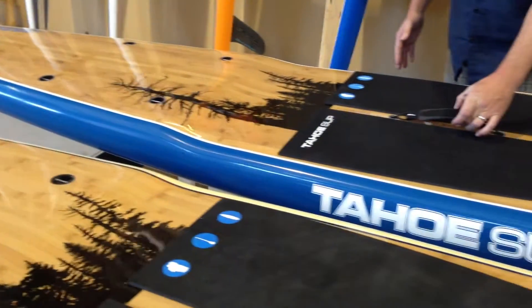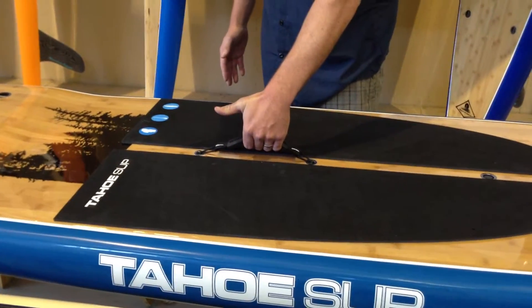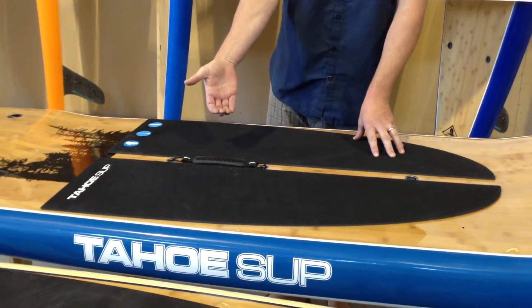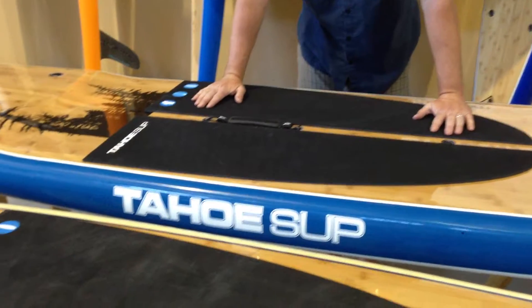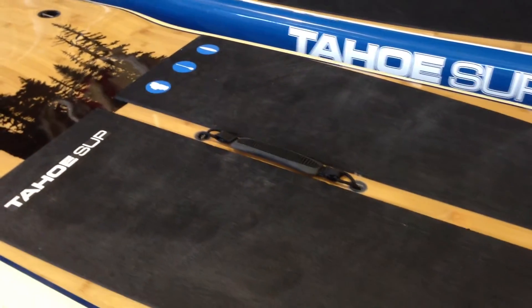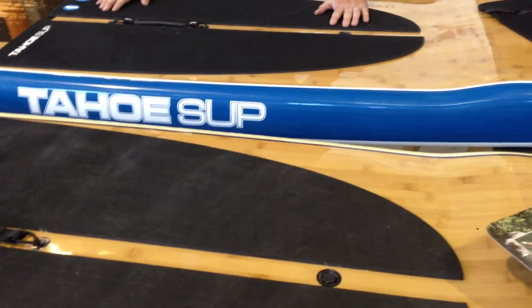A nice handle for transport right here. This handle is going to allow you to pick it on and off the car a lot more efficiently, as opposed to a recessed, more cubby-style handle. Nice uniform matte deck pad — great for long distance paddling. It's going to be cushy on your feet for the distances and hours that you're on the board.